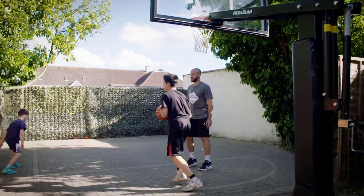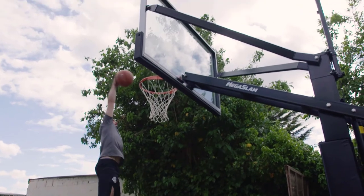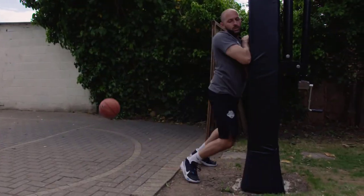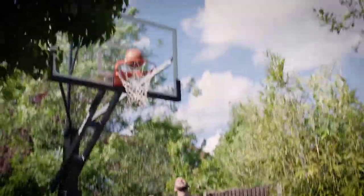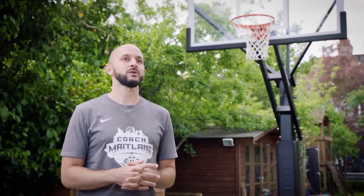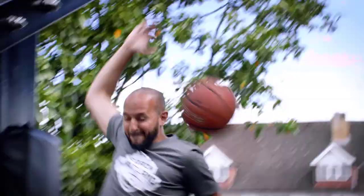My Mega Slam hoop system has an overhang which means that my kids aren't going to collide with the base, and the in-ground system doesn't even take up much ground on the floor — which compared to a portable base takes up a lot of room. There's no other hoop system around that has that safety protection, so if anybody does come into contact with it there's no risk of injury.